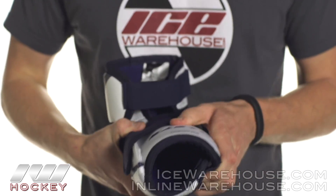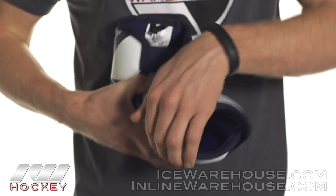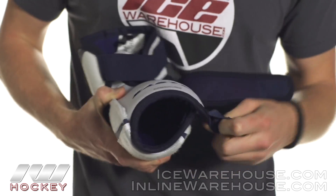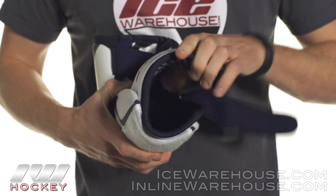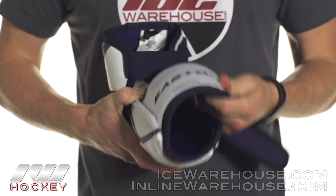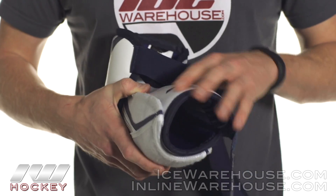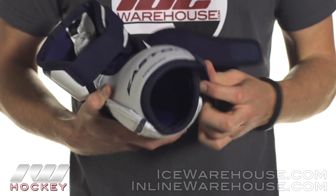Looking at the forearm guard, we have one really big plastic insert that runs the entire piece here. It's backed with some medium and high density foams on the inside. It's really comfortable but this is going to give you some really good protection from slashes or maybe taking a puck off the forearm. This is really going to save you in the long run.